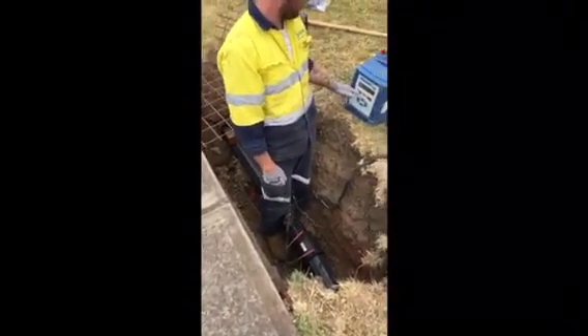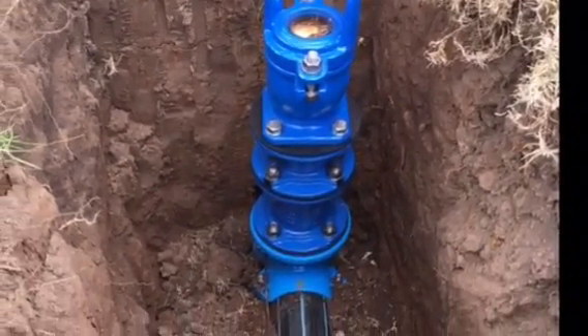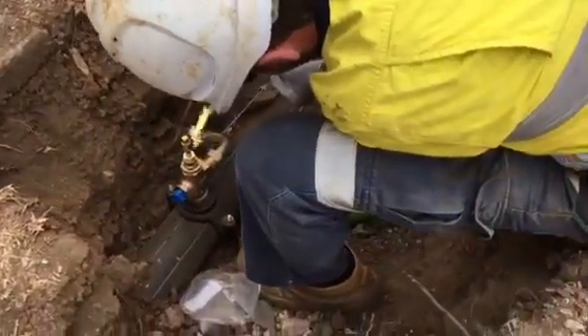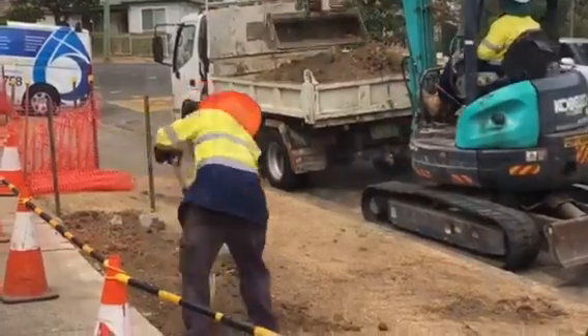We then connect our pipe at each end, and excavate a small hole for each hydrant and property service, connecting these to the new water main installed. Once the pipe has passed pressure test, we can then begin backfilling and restoring.